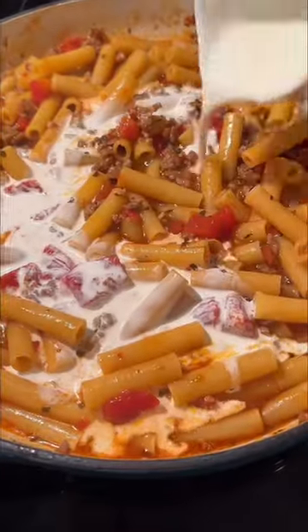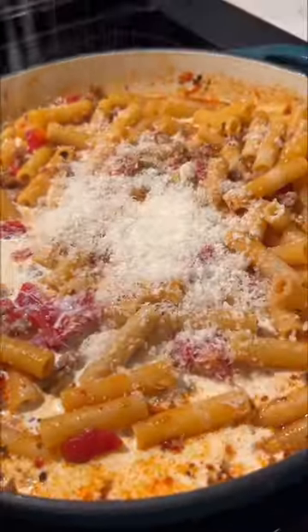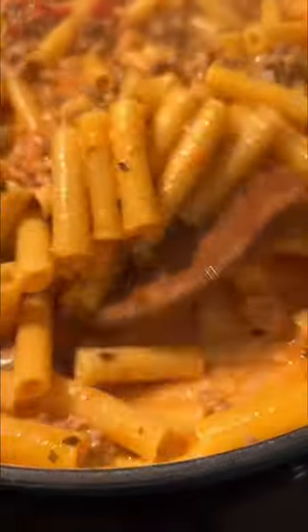We're going to stir in half and half and parmesan cheese, a little salt and pepper, and mix that. You get this gorgeous pink sauce.